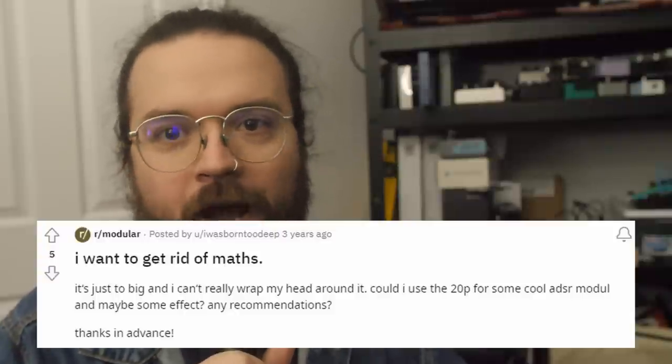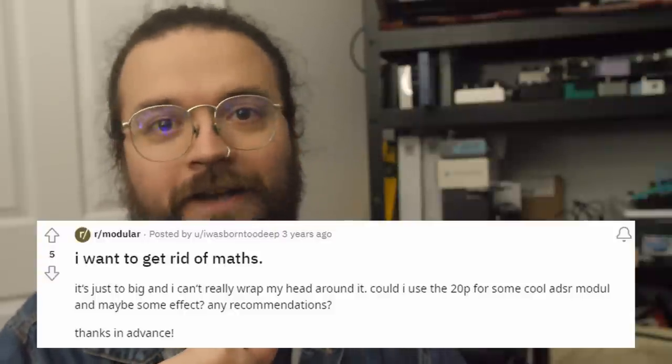How many times have you seen somebody post about not getting along with Maths, or beginners who are told to buy it but just can't figure out how to work with it? Yes, I think Maths is an amazing set of building blocks for processing signals, for manipulating and generating voltage — but it's not that inviting. All of its controls are really at a low level, and admittedly that is part of why it's so flexible, but it's also why it is intimidating and a little less inviting than some other options.